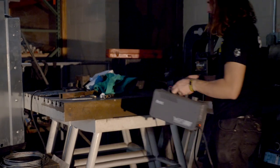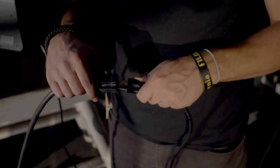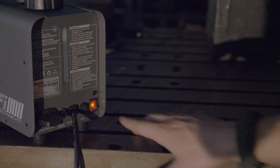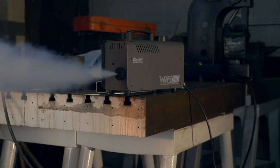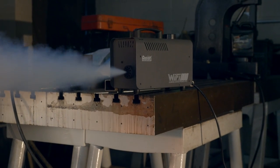The setup with the Wi-Fi 800 fog machine is easy. Just add some fog fluid to the reservoir, plug the fog machine in, turn it on, and wait for it to warm up. If you're looking to improve the look of your photography or video projects, one of the best ways to do that is by adding atmospheric fog or haze.